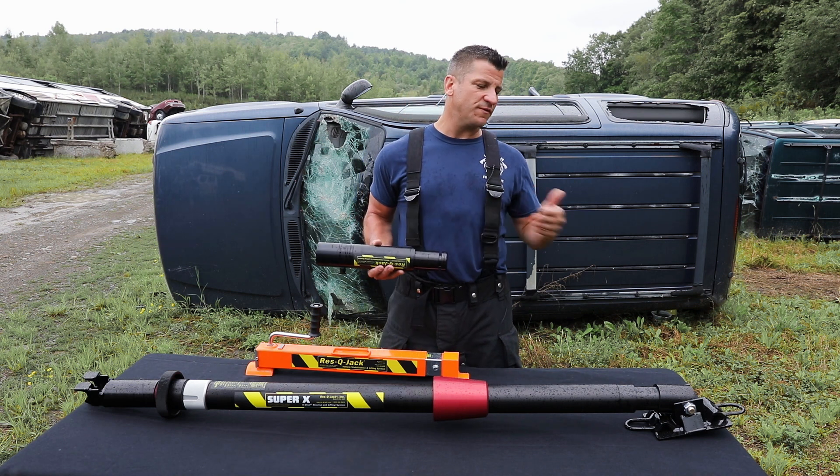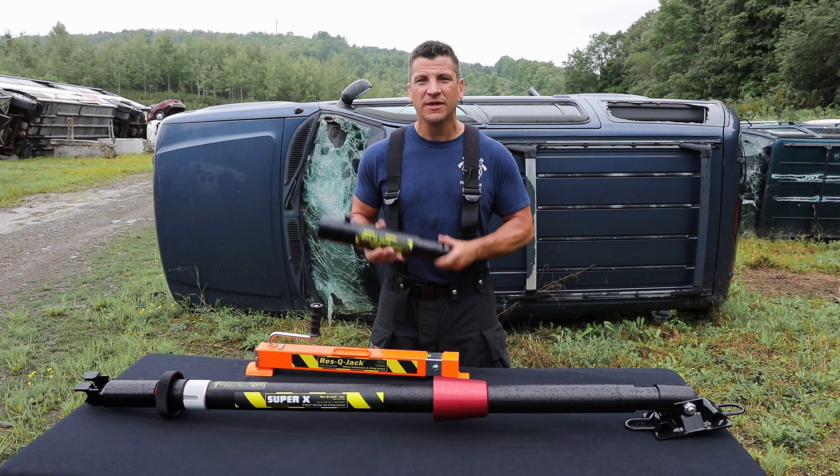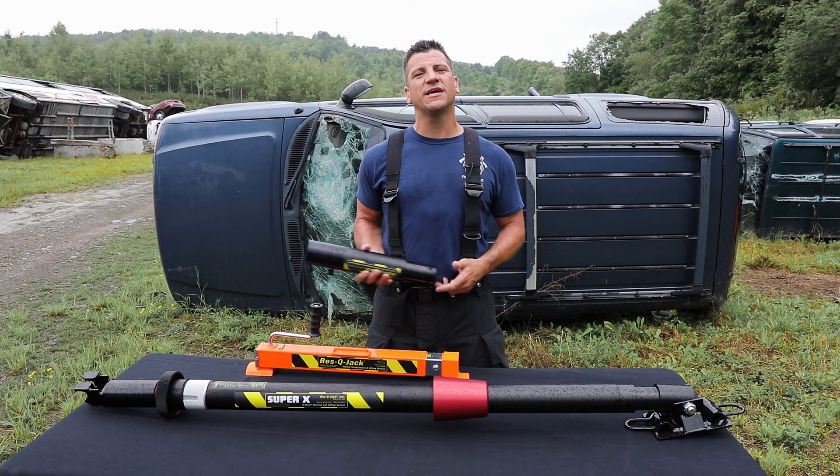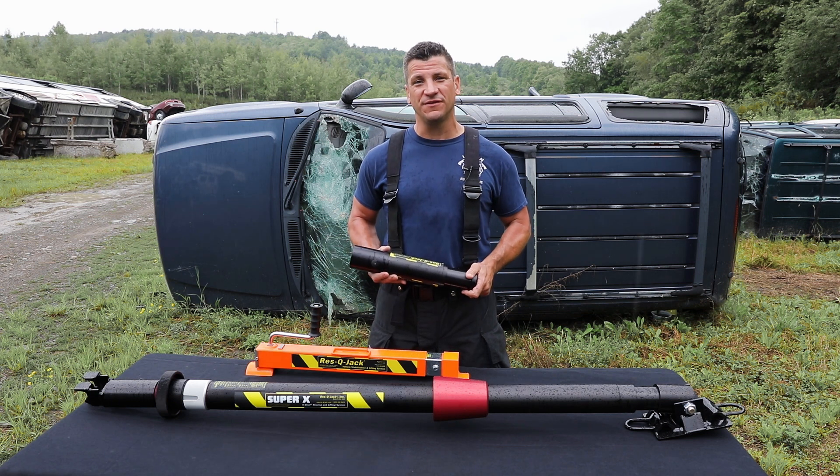With the internal load bearing shelf in our extensions, we can add extensions both top and bottom on the strut and add up to 36 inches of them, which added on top of a fully extended almost 100 inch strut, that gives you capabilities that we really haven't seen before out in the field.